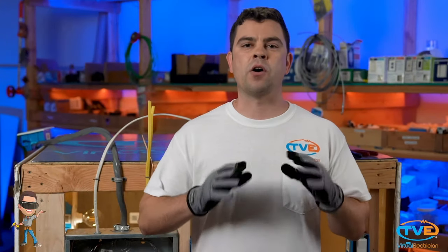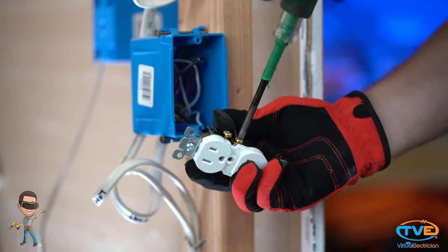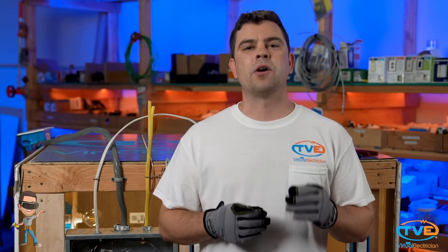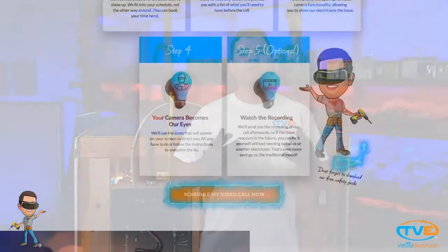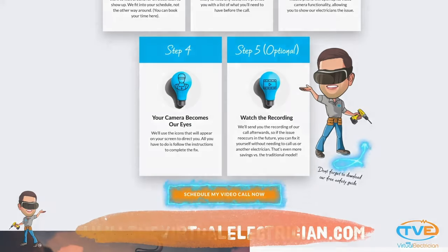Loose connections cause arcing. Arcing causes heat and heat causes fire. You need to remove the damaged wire and then wrap the wires around the new outlet screws instead of stabbing it in. This will give you a nice, solid connection. If the problem wasn't at the outlet, check that circuit's neutral wire at the panel — if it was loose, the same thing could have happened there. Check out TVE to hire a virtual electrician if you need help doing these things.